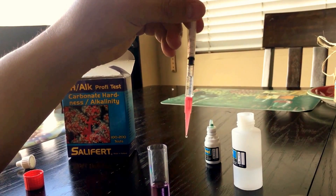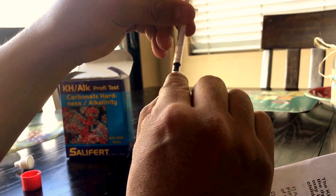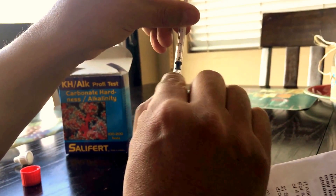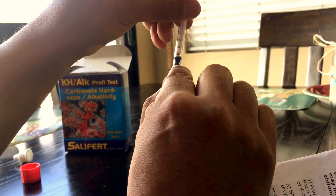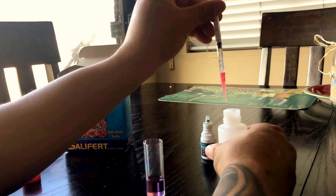And this direction here — it's 0.45. So you count: one, two, three, four, five. Okay, so this is 0.45.